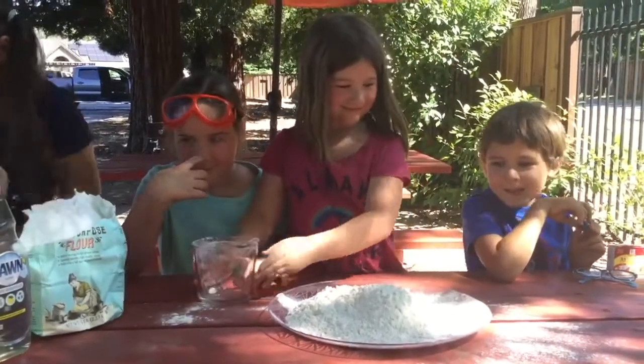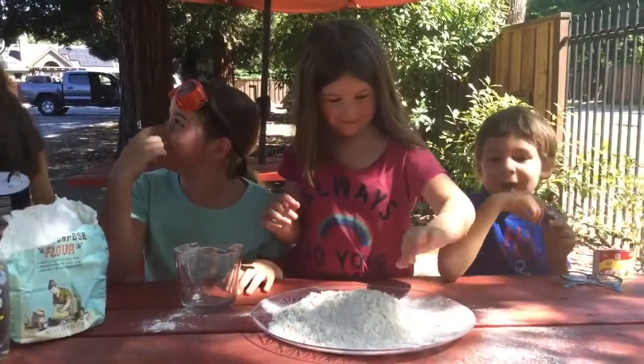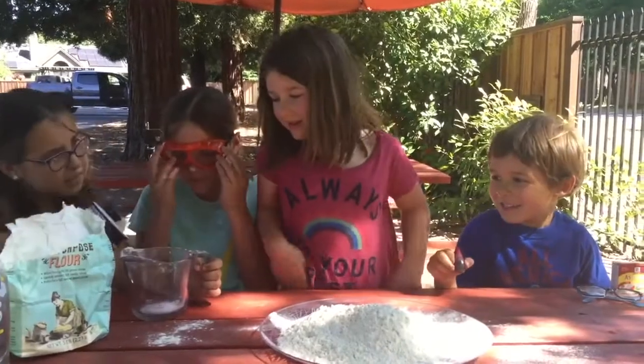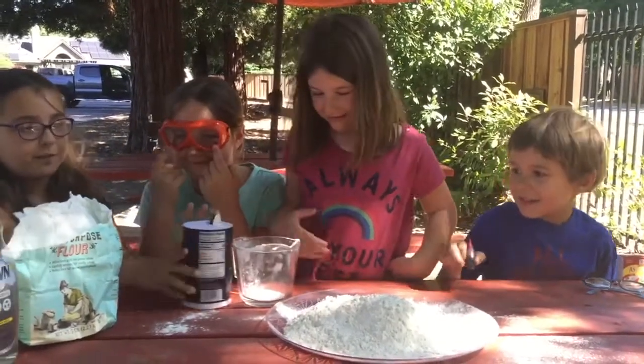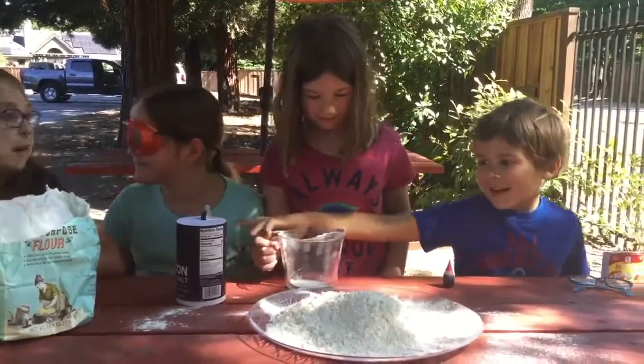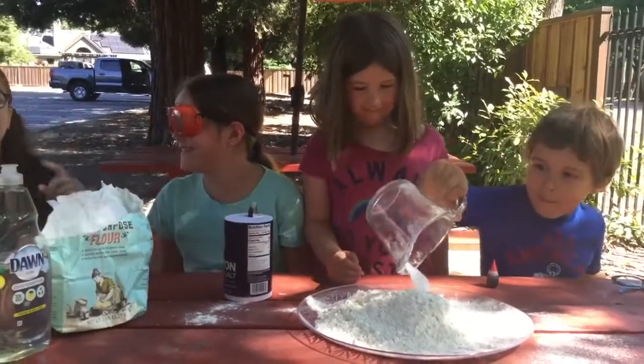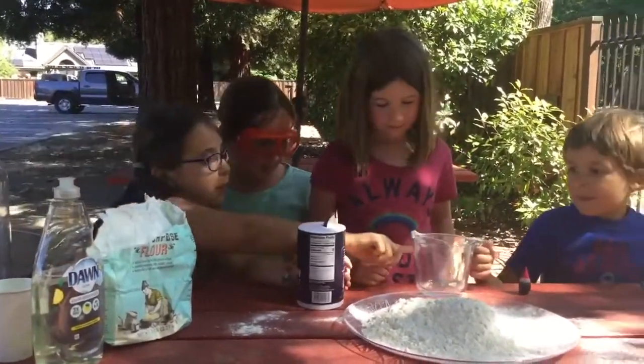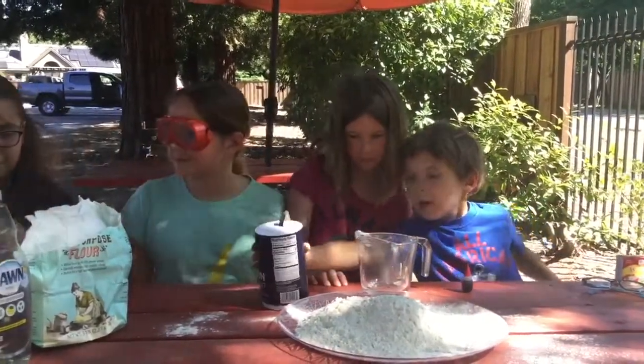Next we add two cups of salt. Wow, two cups! I'm in charge. Goggles are a good idea. Put two cups — it's all the way up here, all the way over here. Yep, okay.